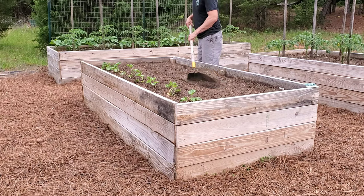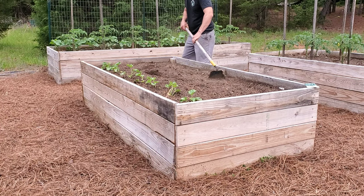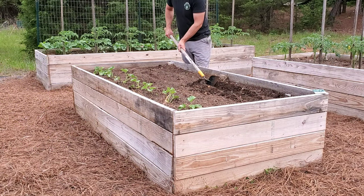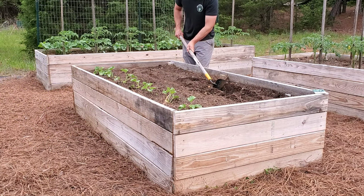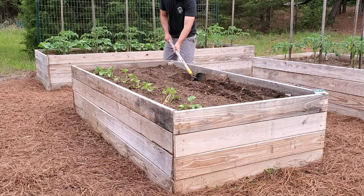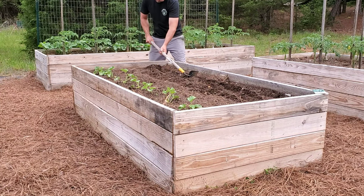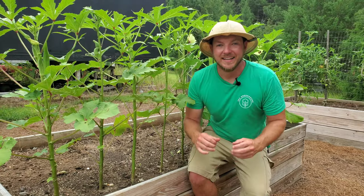Alright, let's flash back to around the middle of May, after the last frost. You can see me hoeing back and forth in my raised bed, getting the soil nice and level. From there I took the corner of my hoe and made a row down the length of the eight-foot bed, around three or four inches deep — this is where I'm going to be dropping the okra seed.